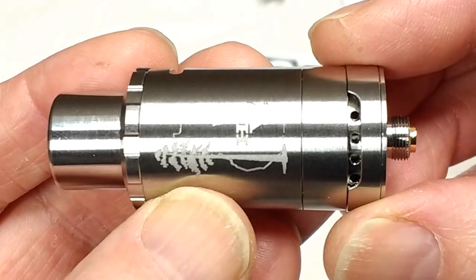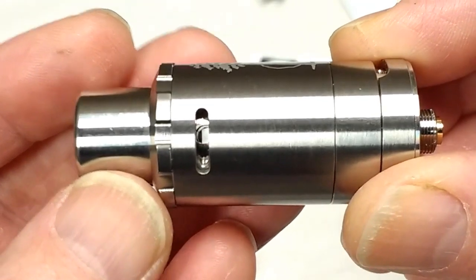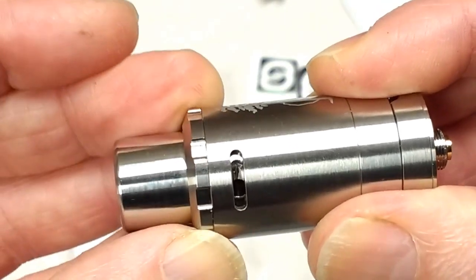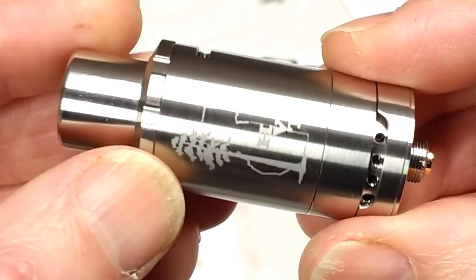Hi folks, this is the Cy Top Airflow Vaporizer, or the TAF for short, and isn't it nice? It's hard not to be impressed by the way this is all put together — every joint is a nice sliding fit, and the whole thing really has a lovely quality feel to it, right down to the motif on the body.